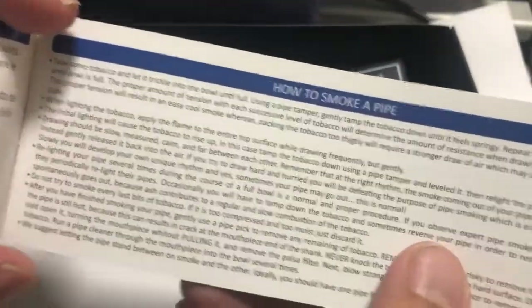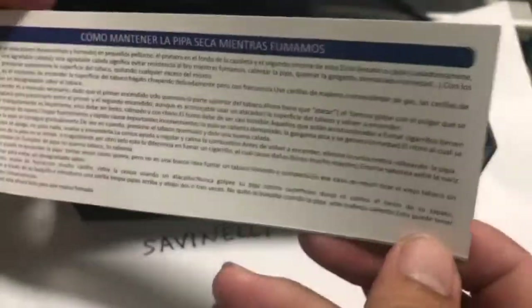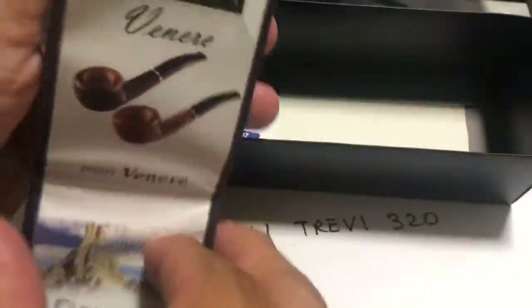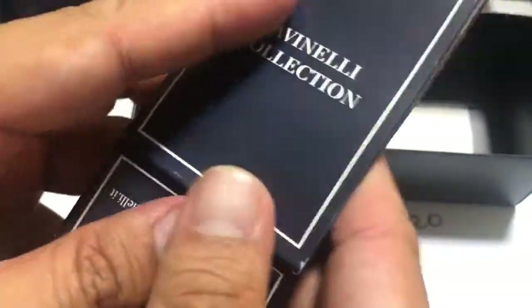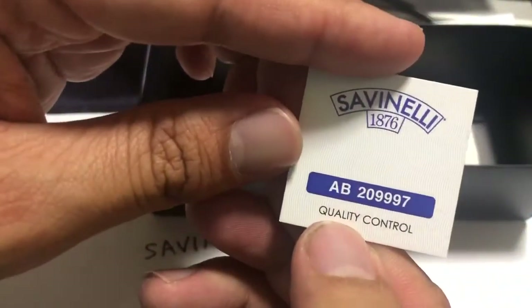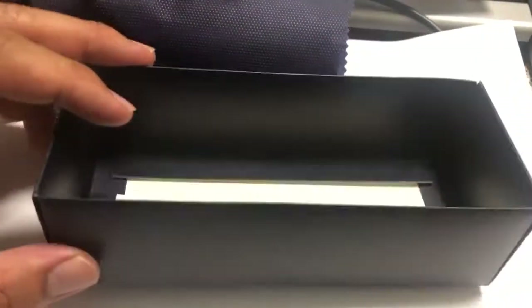There's a booklet: how to smoke a pipe — with instructions in a few languages. And there's also a small Savinelli cetlock. It looks like a small little cetlock — nice. And let's see if there's anything else in the box. That's it — quality control. So that's what it comes with in the box.